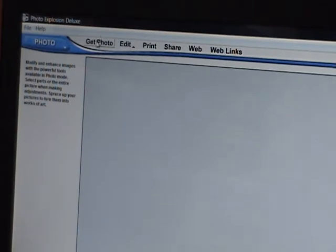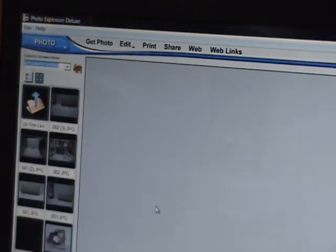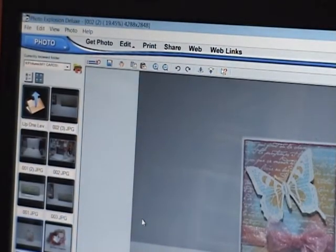You click on Get Photo and then you click on My Computer. Then they come up. I will do one. This is a card I made. I'll have it on my blog with all the information. It was a card swap over at the Creative Soup for the Soul, which is what I did this card for.